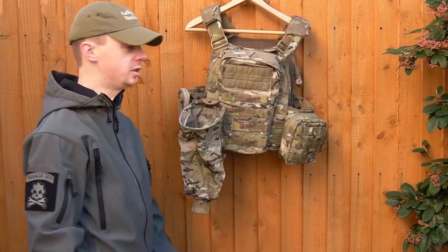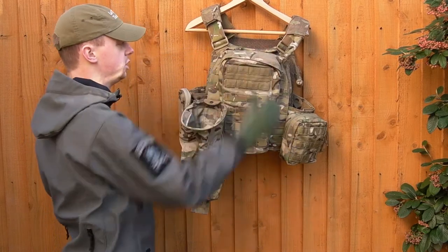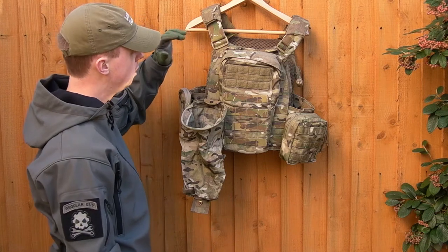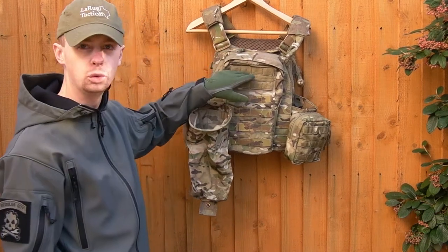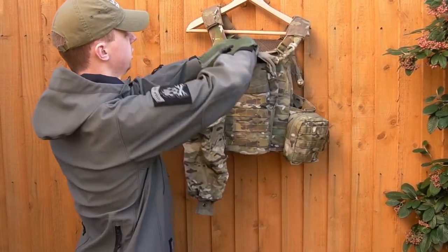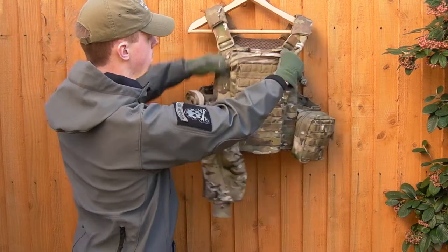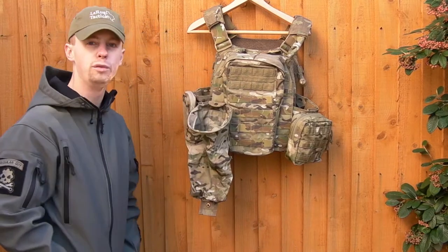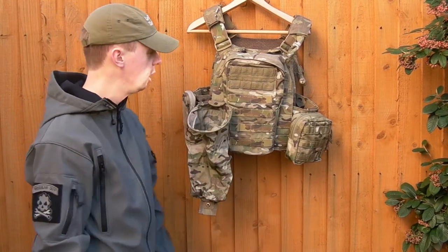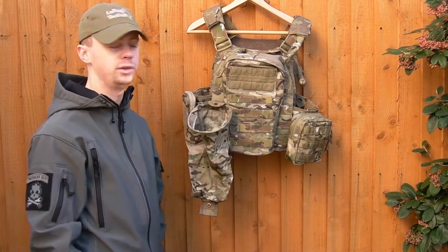The hydration carrier is from Patrol Incident Gear — love these things. Nice and short, no overhang at the bottom, doesn't stick over the top, just fits really well. Really high quality, fits the Source two-litre bladder extremely nicely — it just sits in there. This is the velcro version, but you can buy one without the velcro if you don't need it. I tend to have some sort of morale patch on there — it's airsoft, right, you can never have too many morale patches.